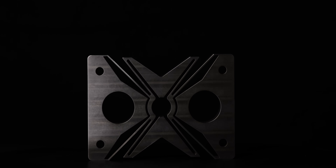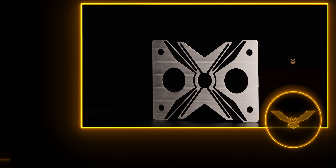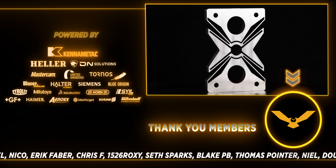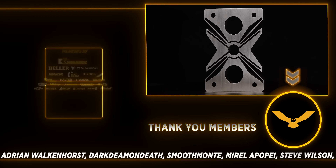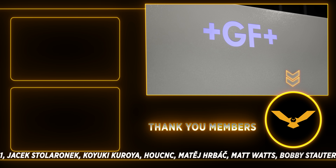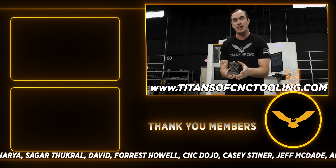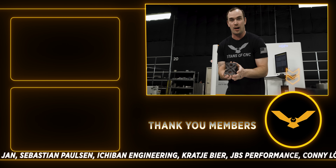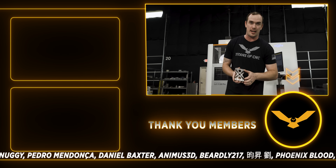Hope you guys enjoyed the video, thank you for watching. We're almost at two million subscribers so please hit that subscribe button on your way out. Also leave a like and a comment — let me know what we should make next on our wire EDM. And if you're looking for tooling, go to titanofcnctooling.com — we've been adding a ton of products to our online store, so check it out. Thank you guys, I'll catch you next time.